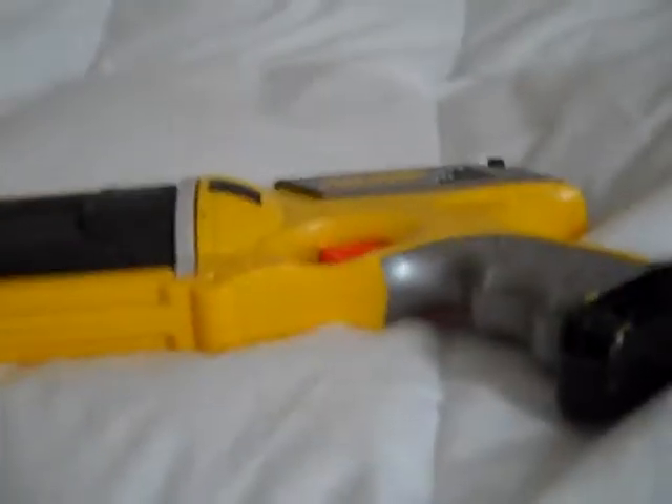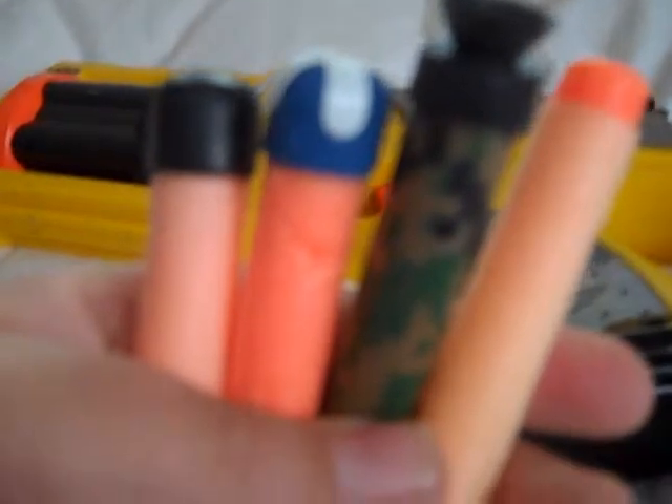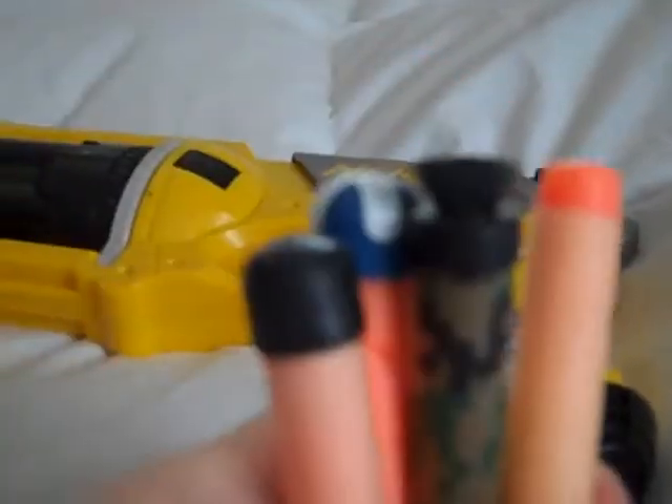So, on to the review. This is an epic weapon. The ammo — as you can see — any type of Nerf ammo, except for the big rockets, or the Nerf water gun, or Nerf footballs.